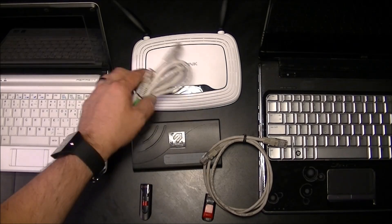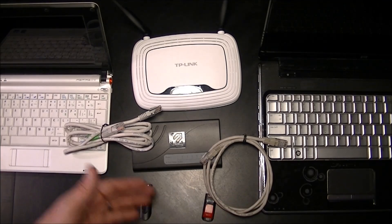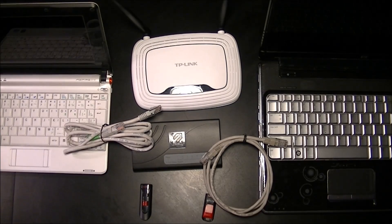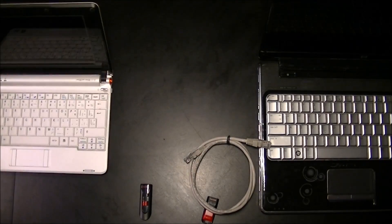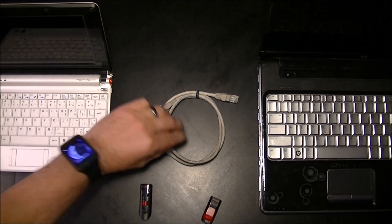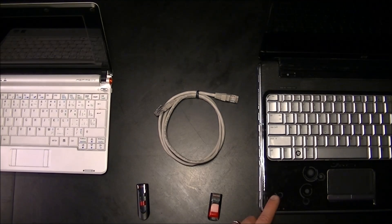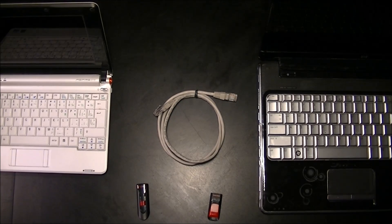I'm not going to show you how to do the networking connection because it's pretty much the same: connect the network cable to this computer, connect the network cable to this one, and then to your router or switch and the two computers should talk to each other. I'm going to keep it simple for this video — just a cable between the two computers and two USB drives — and copy from the source computer to the target computer using the network cable.